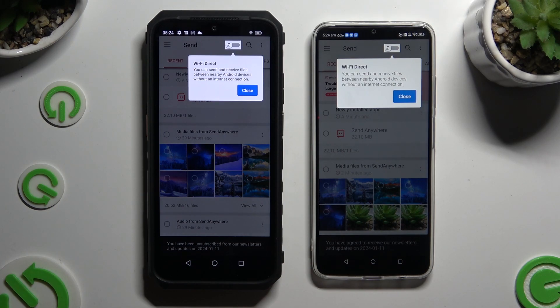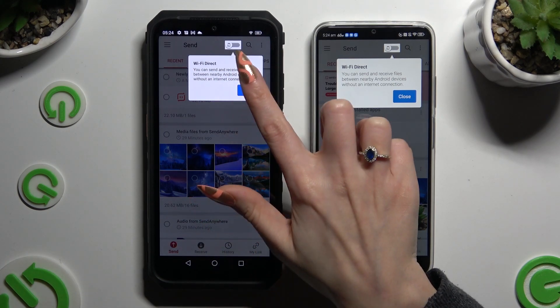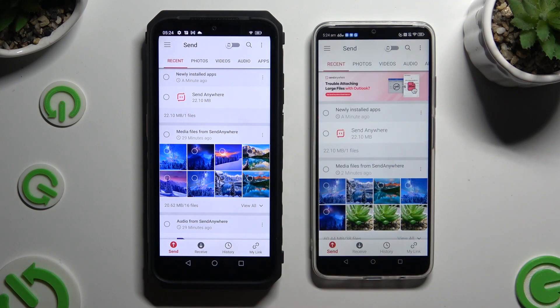Now tap on Close in the Wait pop-up at the top. Then select Send at the bottom left corner of the Ulefone, and Receive right next to Send at the bottom of the Android.